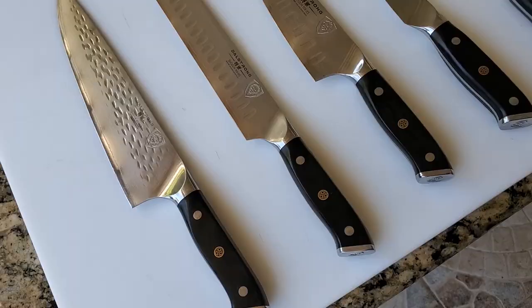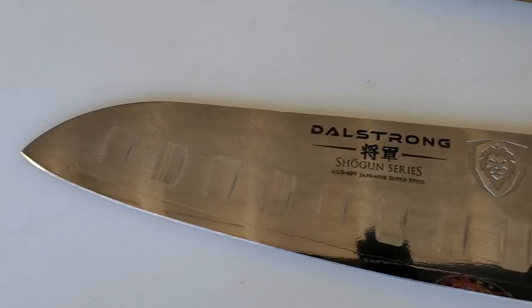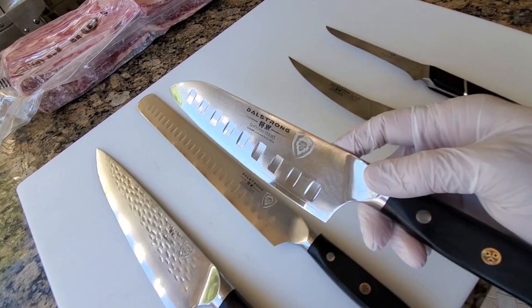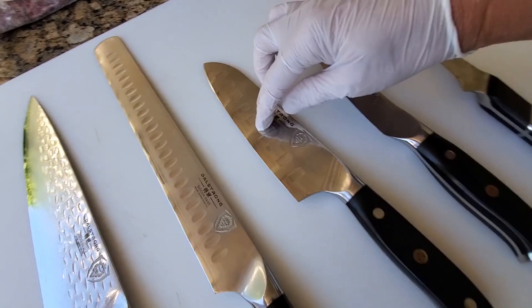For all-purpose chopping up vegetables in the kitchen, this is called a santoku. Santoku means kind of like a three-way knife. It's really good for pretty much anything — very similar to a chef knife, but a little shorter at about six or seven inches. It also has these dimples here that will allow the blade to not stick to the meat.